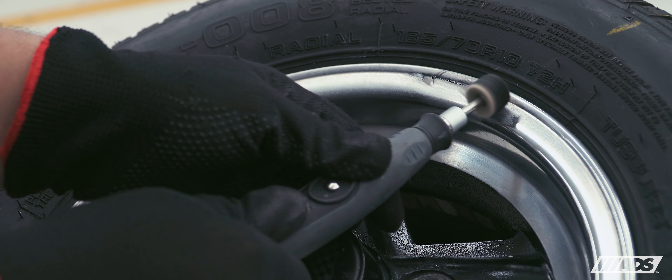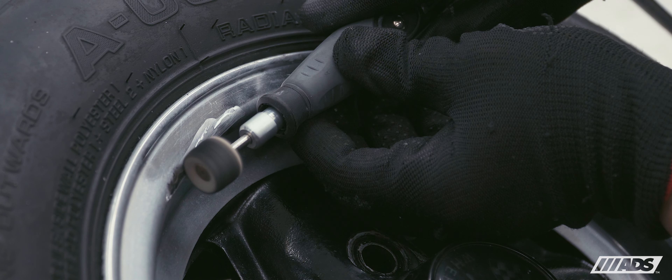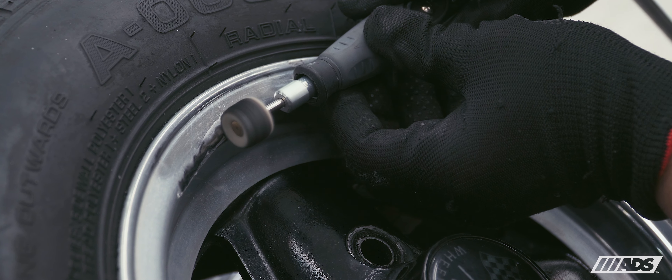The 10-inch four-spoke classic road wheel revolution rims were heavily oxidized, so we restored and polished them to a perfect finish.